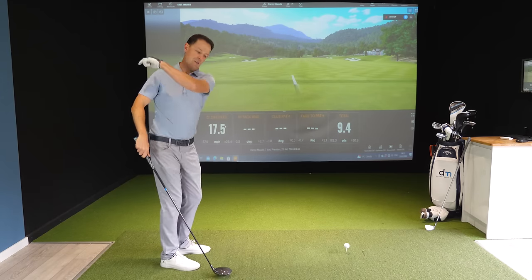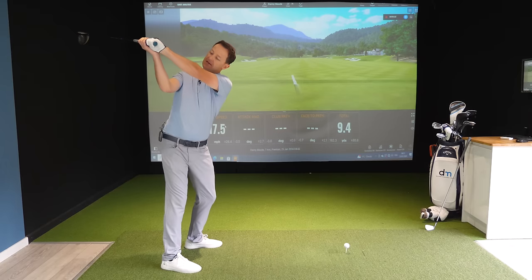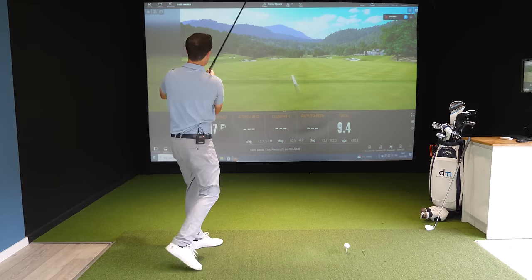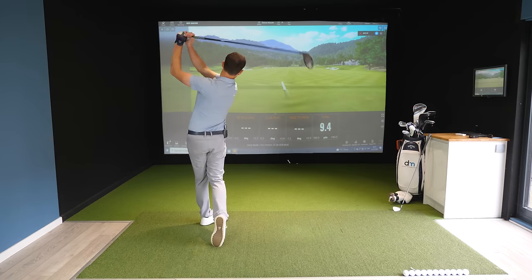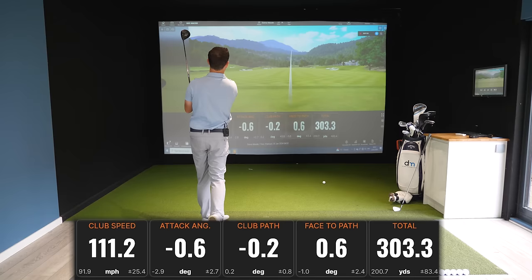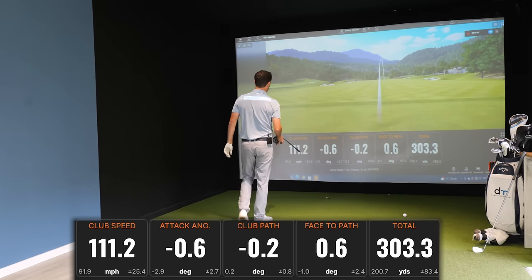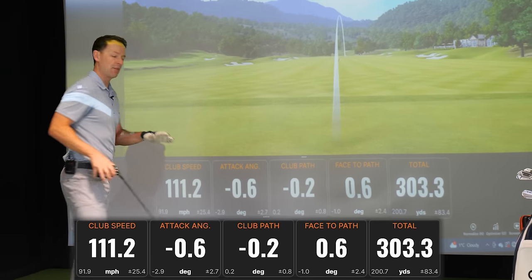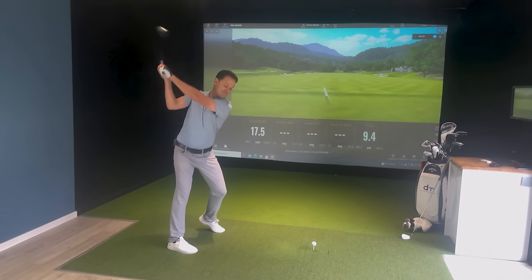I do it fairly quickly — it really feels like all I'm doing is bang, really spinning that right arm down underneath me here. And away we go. 300 yards. Look at these numbers — pretty much zero path, zero face. Everything is perfect. It gets me hitting these beautifully straight shots.